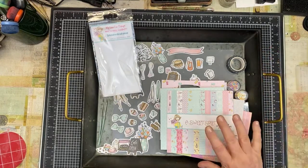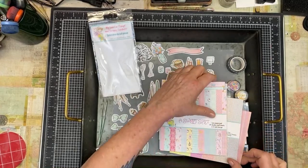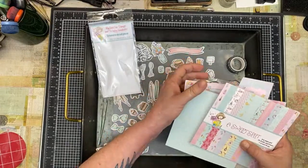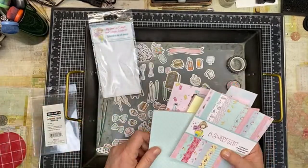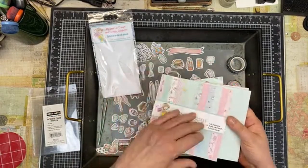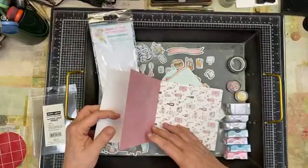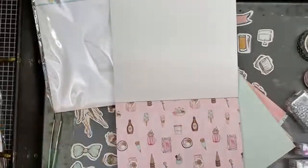I bought this stuff from Not Too Shabby Shop a few weeks ago and haven't really had time to mess with it, but I just love love love the paper and stuff. So I thought we'd make a shaker card. I did get into the paper because it's what I used for my craft roulette card. Such cute paper, oh my god. So yeah, you see I've torn it up — we've got all double-sided.